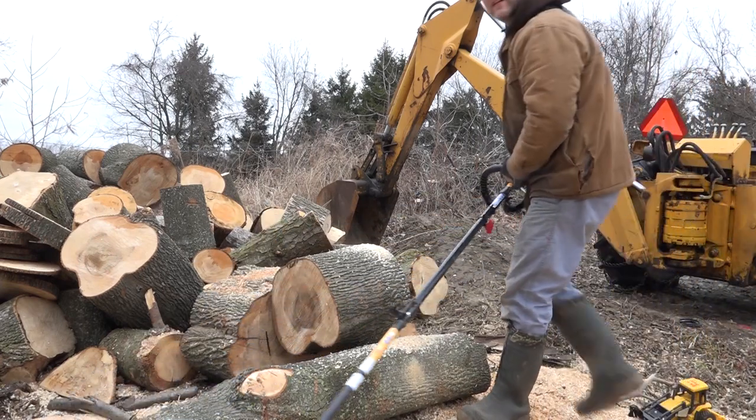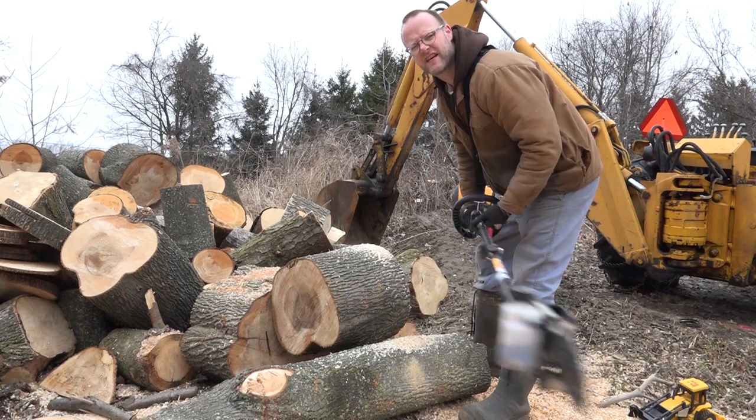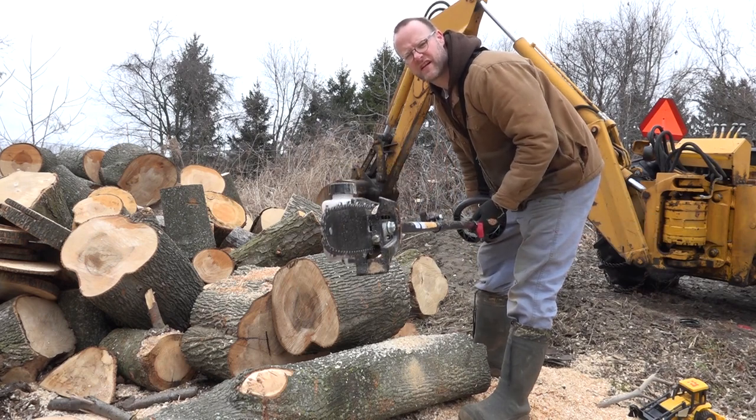Threw it on hot butter. Guys, get one of these. You don't need a chainsaw anymore.